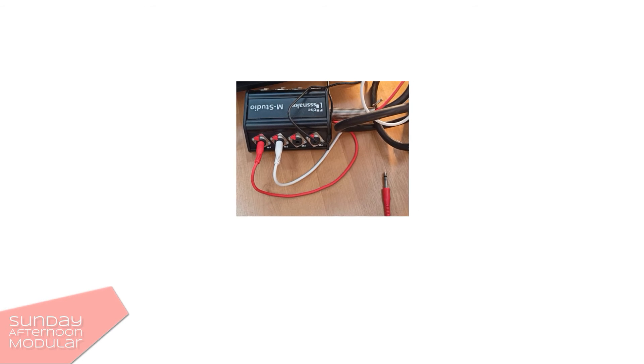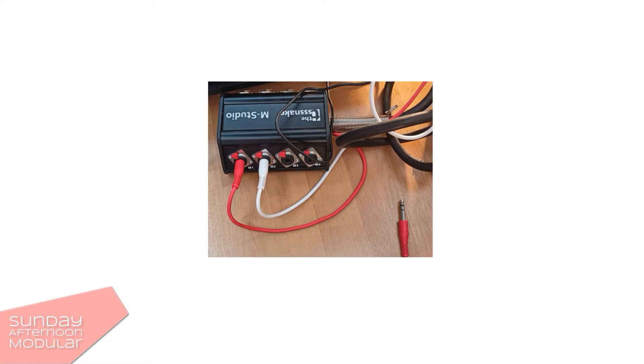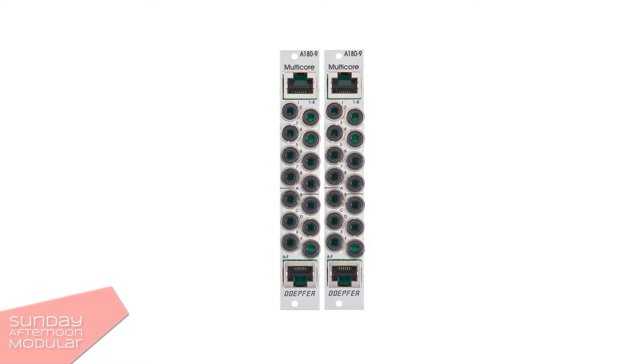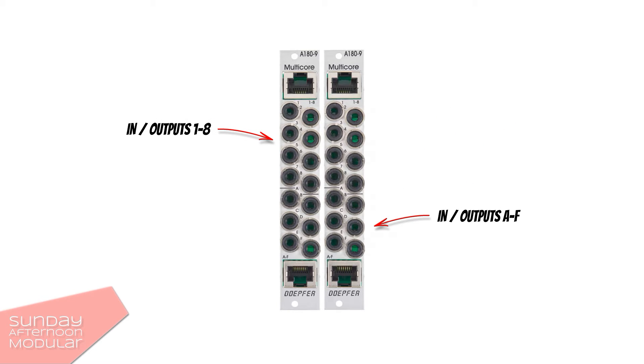I also use a small stage box in my studio as my Eurorack system is not where my audio interface is. So the Depfer A189 is basically the same — it just uses network cables. A network cable has 8 wires in it, so this is 8 different signals we can transmit. The Depfer multicore offers 2 connectors: 1-to-8 and A-to-F. The second one probably only uses 6 channels because there was no space left.